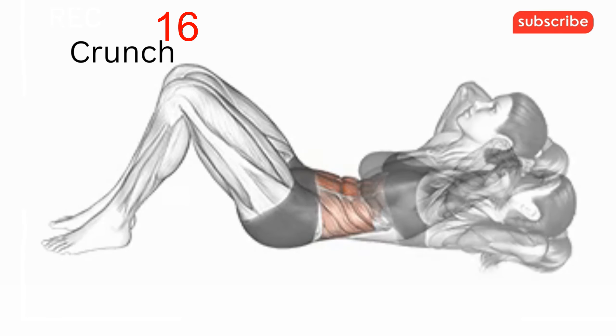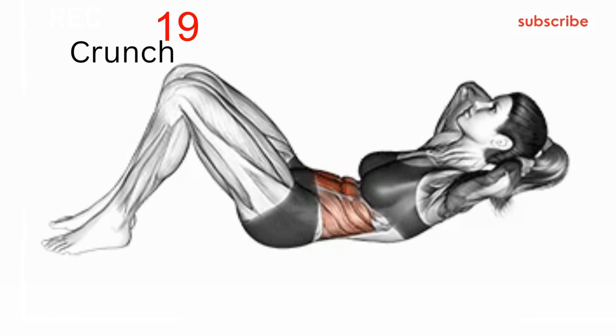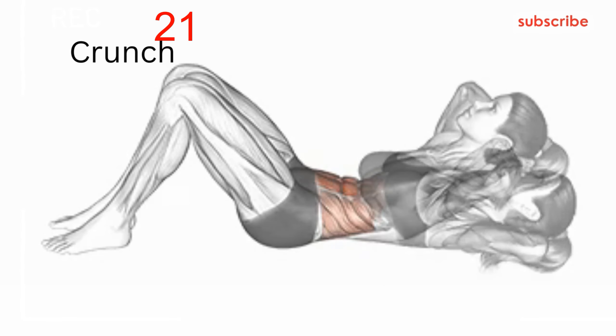Floor crunch benefits: the floor crunch is a simple exercise designed to strengthen, develop, and shape the upper abdominal and six-pack muscles.